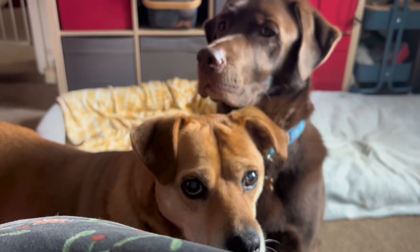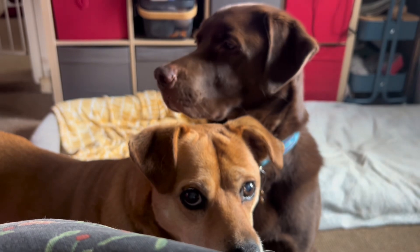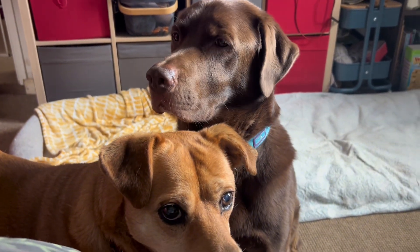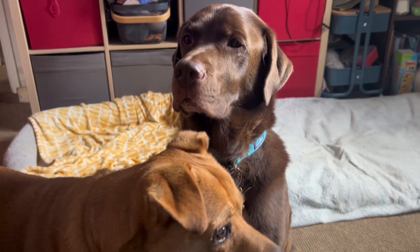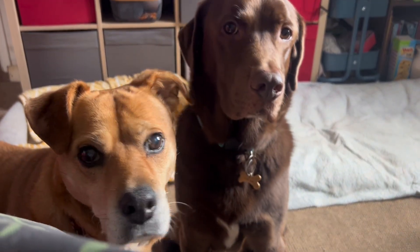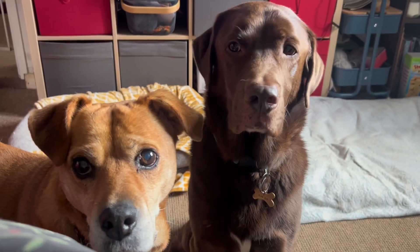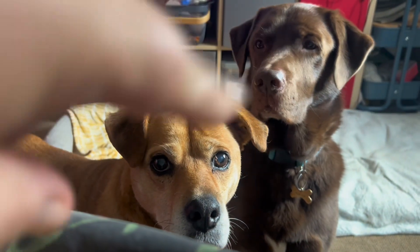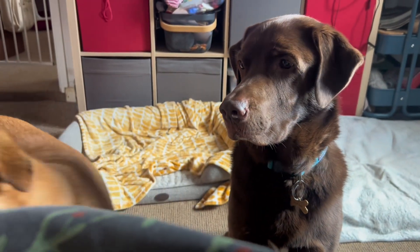Nice lunchtime! The guilt that they try and instil in you because you're eating your lunch. Good guys? This one is Janice and this one is Ika — he's naughty, he steals everything.